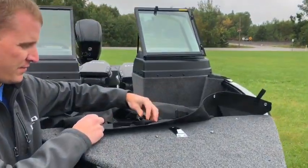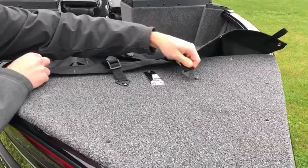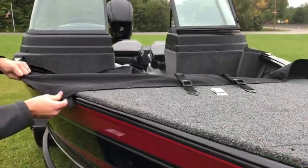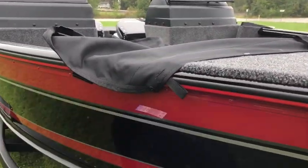You first start with the front here, hook up the clips to the posts, and then do the snaps on each side of that, and then snap the corners down to the gunnel on each side.